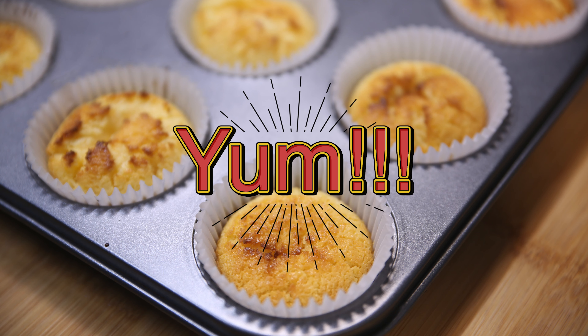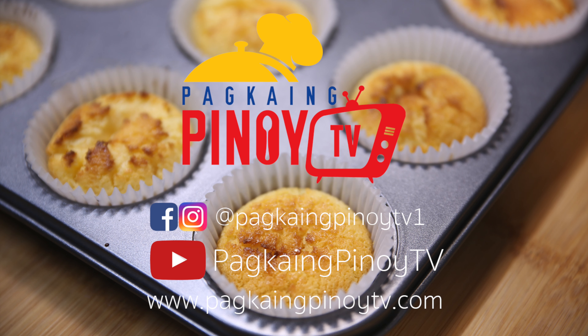Thank you guys for watching! I hope you like this video. Don't forget to visit our website at www.pakaiingpinoytv.com, follow us on Instagram and Facebook at pakaiingpinoytv1, and don't forget to click subscribe and tap the bell icon. See you guys next time, bye!